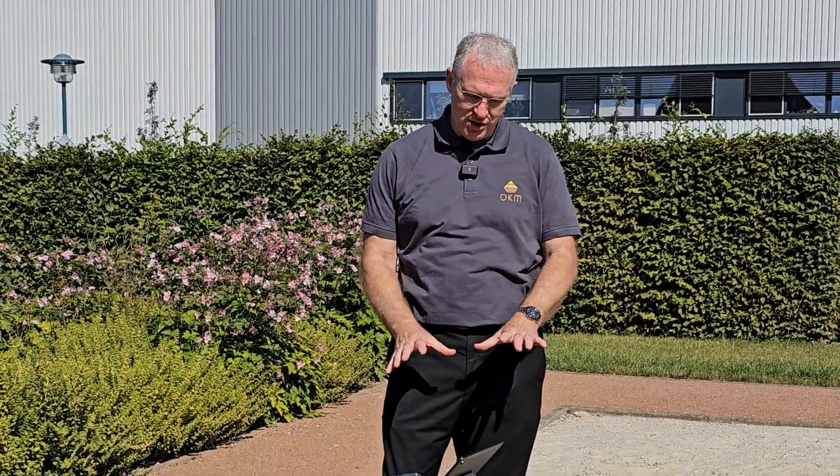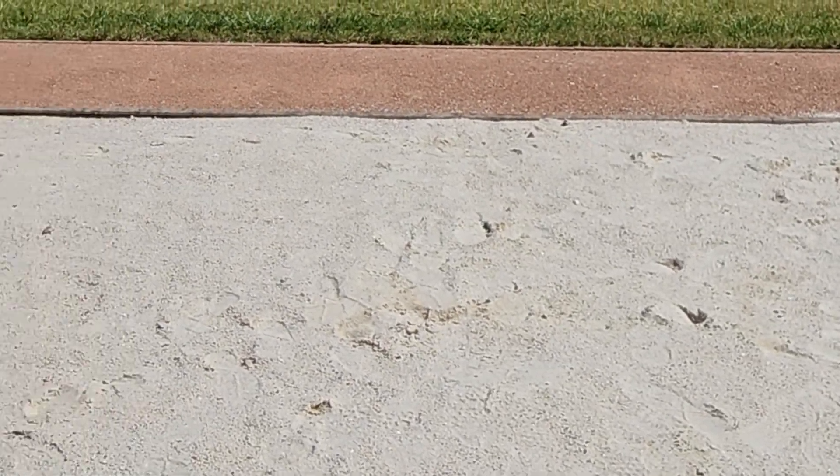Hi guys, Mark here. I'm at OKM's headquarters in Altenburg, Germany, and today I'm going to show you the Gepard — just how easy it is to use. We're going to work in the test field here. This is the same test field that OKM uses to test every device before it's shipped out. They do a quality test here to make sure that everything's working properly. So we're going to use this same test bed with the GPR, the Gepard.